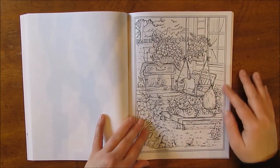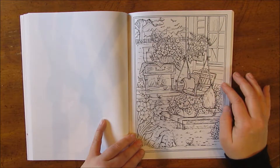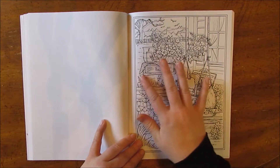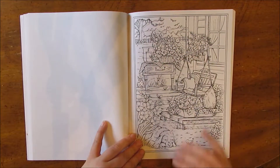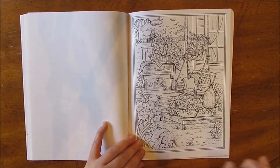Here's the front porch with a nice porch swing and a little table. Again, lots and lots of flowers. There's a sleeping doggie there and some birdies.